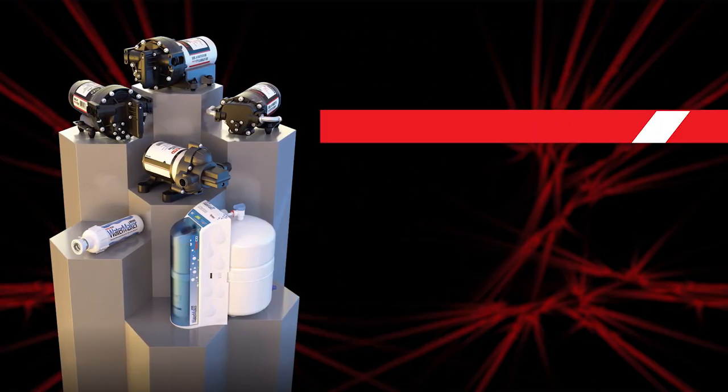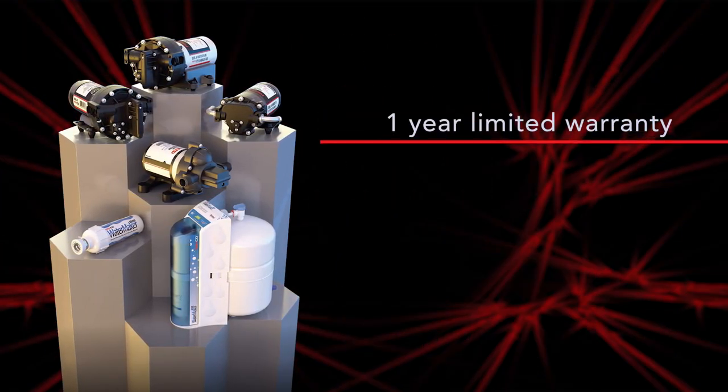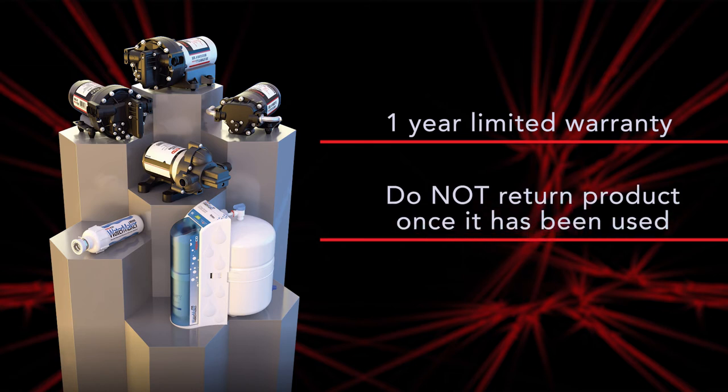Remco stands behind our products. The Macerator Pumps have a one year limited warranty. Please do not return the product once it has been used.